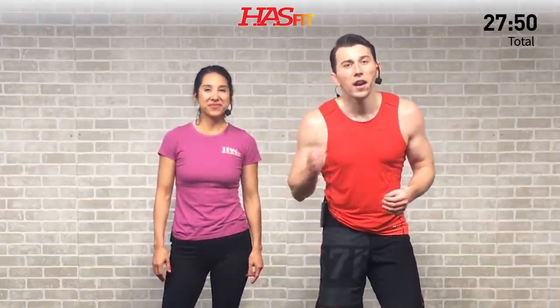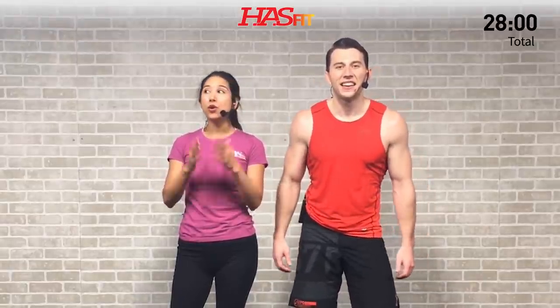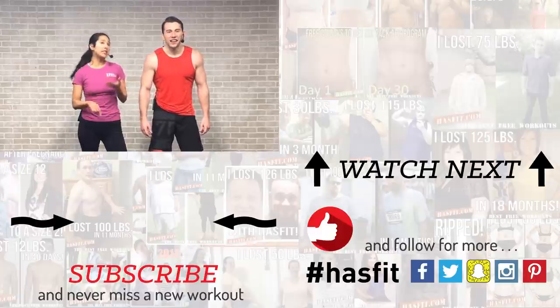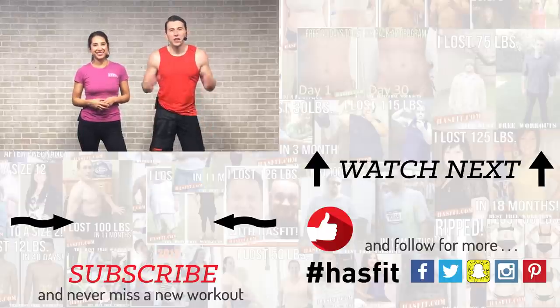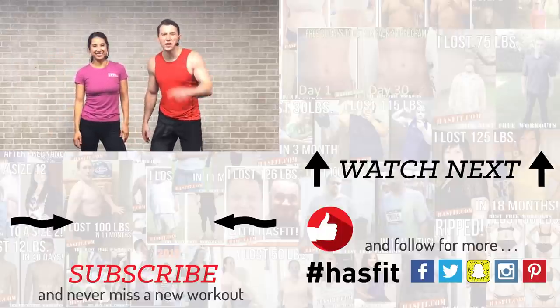Excellent workout, HASfit tribe — hope you enjoyed this workout as much as we obviously did. It was a real butt kicker! If you enjoyed this workout and you've been working out with us for a while, please go check out our Patreon page where you can find out how to support keeping these great workouts free. If you enjoyed today, please give this video a huge thumbs up and subscribe to our YouTube channel so you're always notified when HASfit drops a new workout. Visit HASfit.com for hundreds of free workouts, free meal plans, and complete fitness programs. Find us on Facebook, Twitter, Instagram, and Snapchat. Thank you for giving us the honor and privilege of working out with you today. I'm Coach Kozak and I'm Claudia — we'll see you at your next workout.